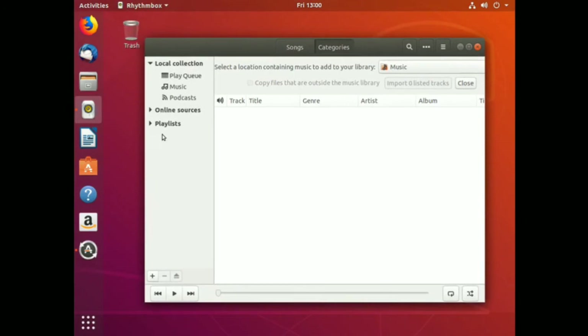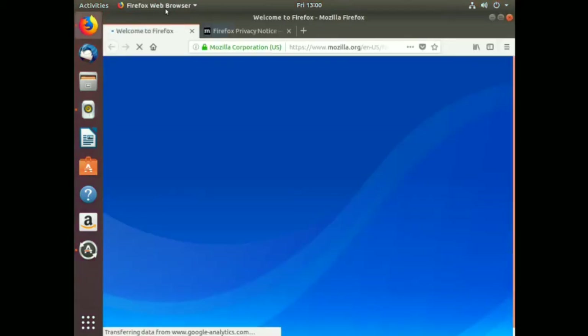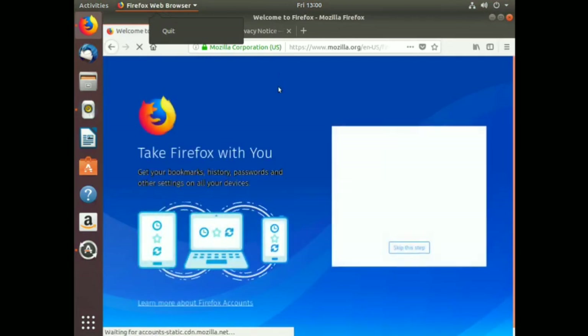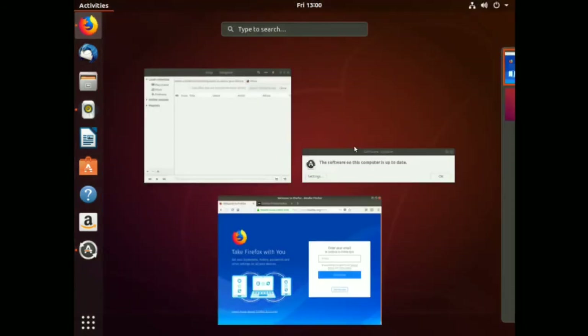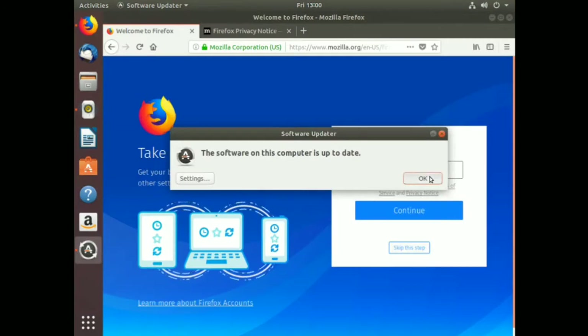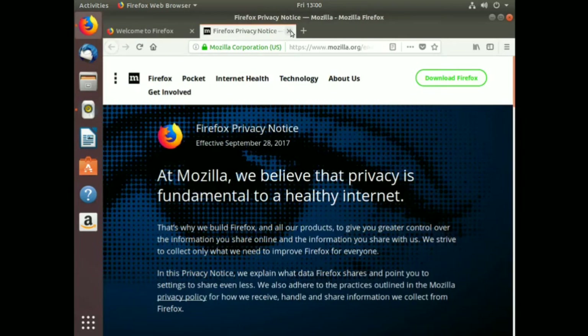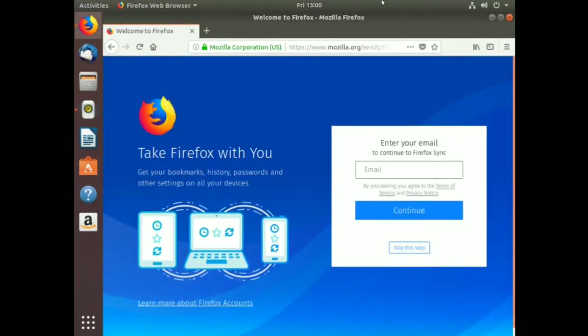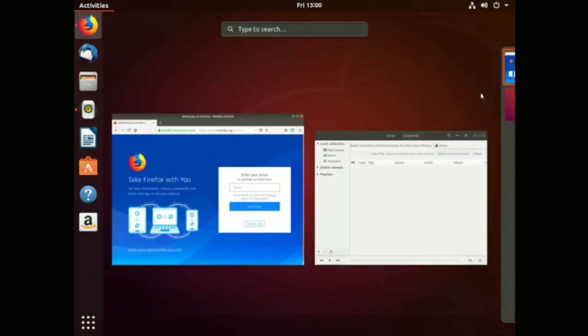Rhythmbox is our music player - let's open that and also open up Firefox. Here's our menu at the top. If I go to Activities it opens up the overview. Firefox privacy notice - yes, I love my privacy. If we click on Activities we get basically the whole screen and can see what's happening. We can open another desktop here and there's integrated search.